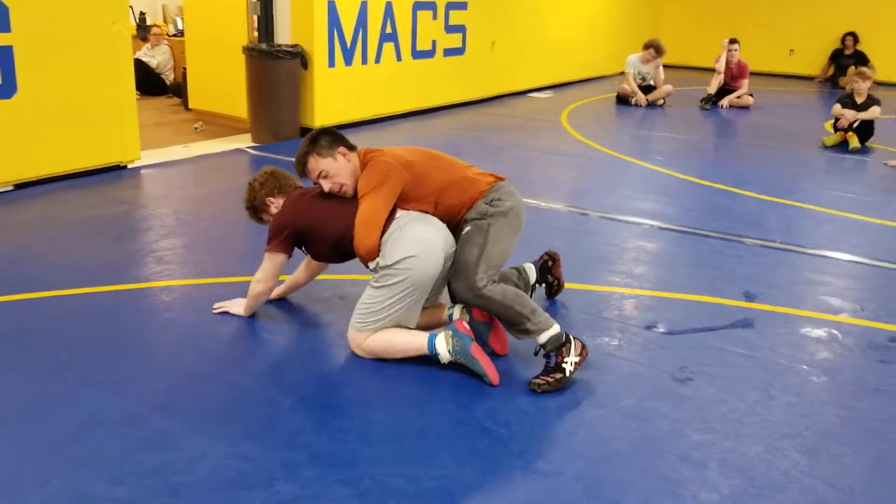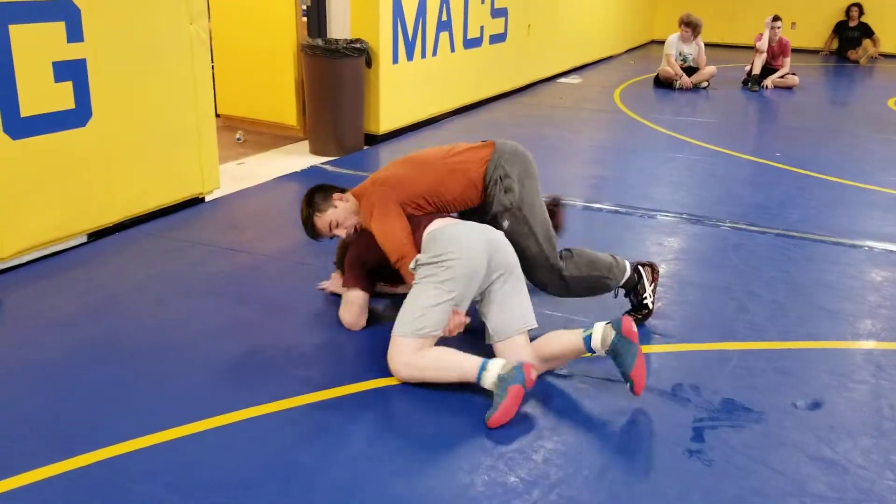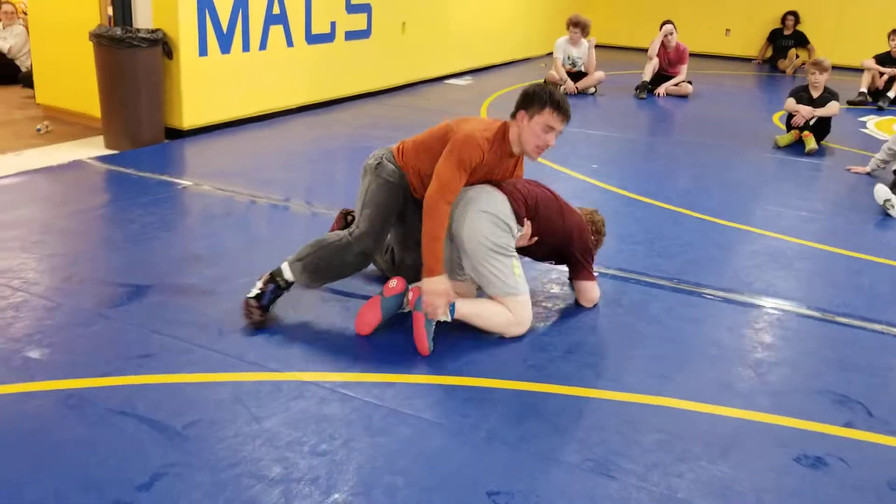Now we're on the opposite side. Chop, forward pressure, thigh pry, claw, run him down, front of our ankle. Comes up — tight waist, ankle.